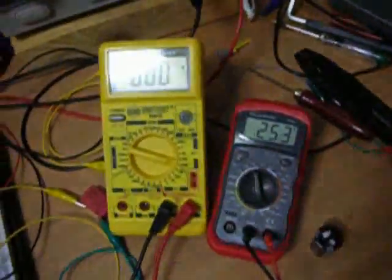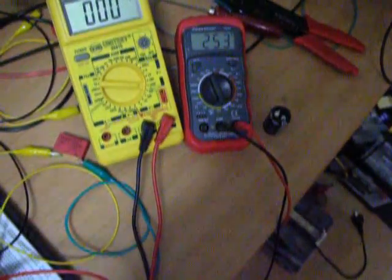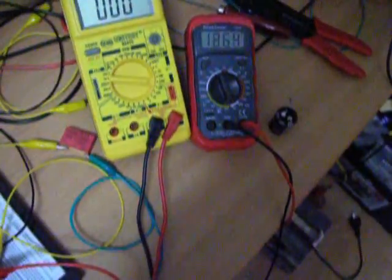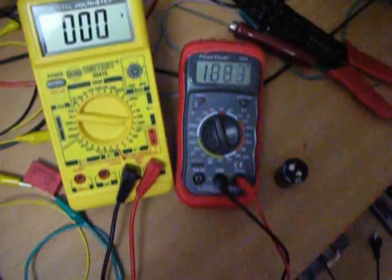I'm going to show you now a little change in my 1K pot here, and you will see that one meter hooked up to the capacitor would just run crazy.